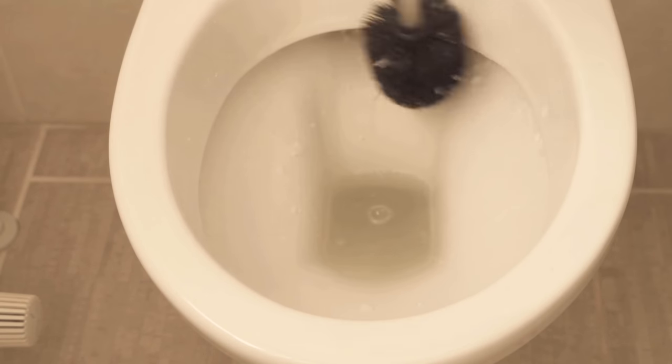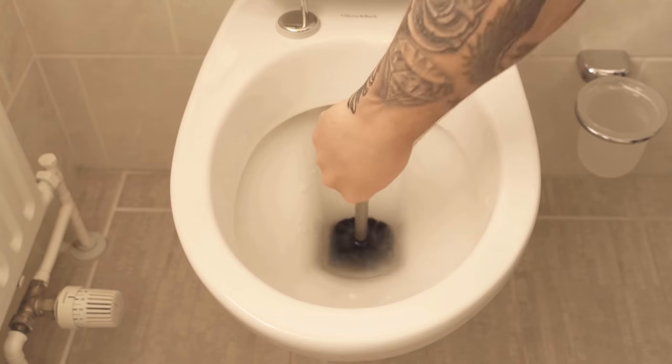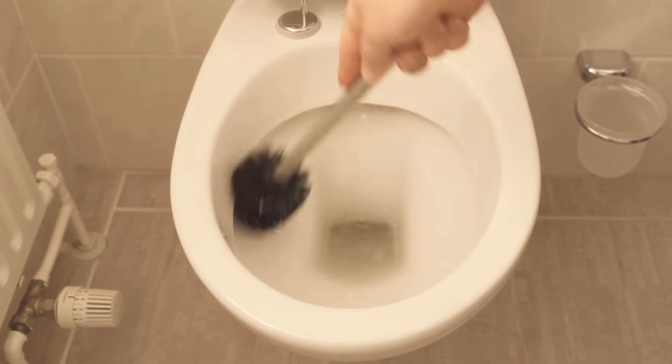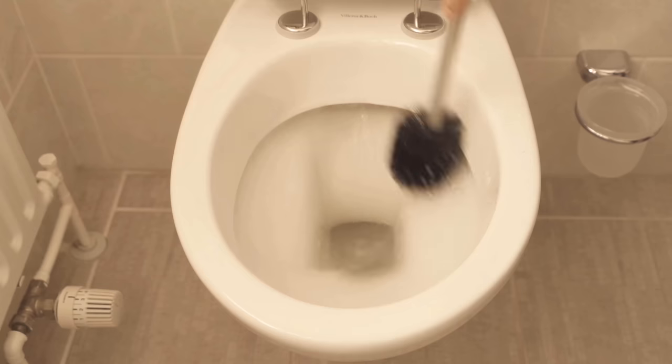And you can clean your toilet in a really simple and quick way with a little washing soda — a tried and tested household remedy, and you don't have to use a chemical cleaner. You can remove all kinds of dirt with it.